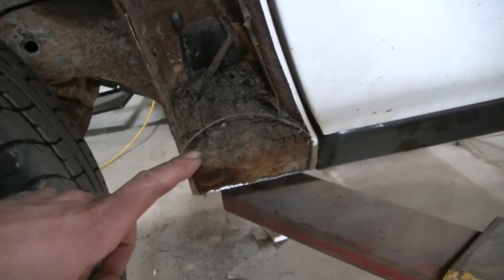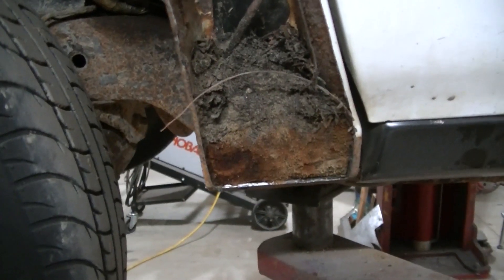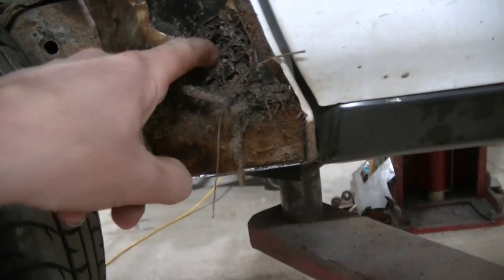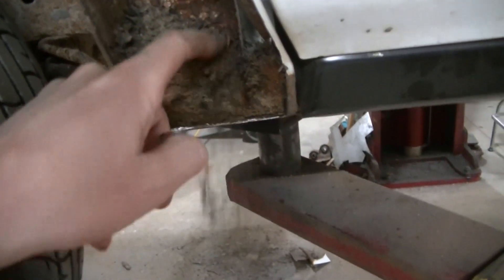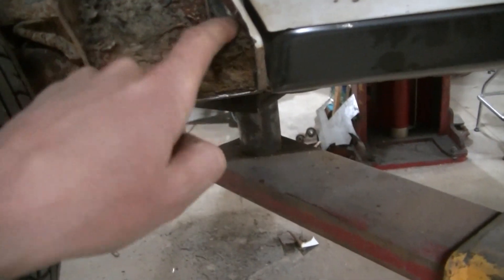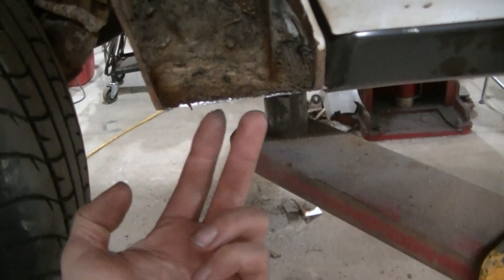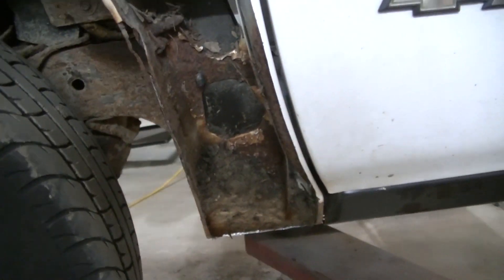This is why this fender is rotted out — you can see all this stuff just packed in there. It would almost be better if they had holes under here so this debris could get out. That's why it's rotted.